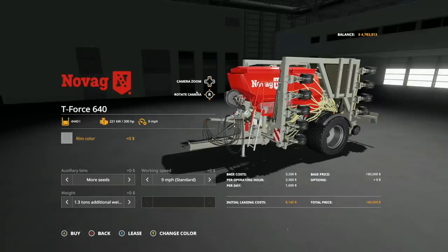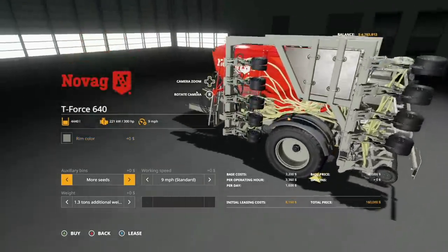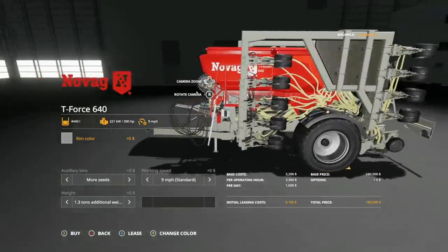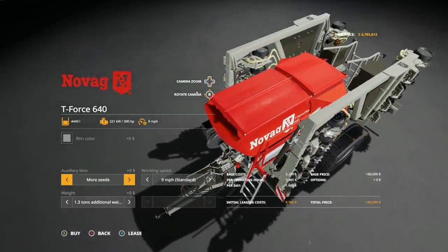Let's check out customization. For rim colors you have metal and gray — gray matches the frame while metal is more of a base game gray, personal preference. For auxiliary bins, you can configure it to hold more seed than fertilizer, a 50/50 split of seed and fertilizer, or more fertilizer. Generally I'd say use more seed and you'll be just fine.